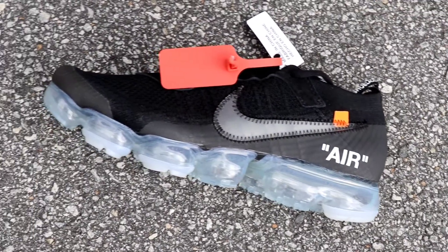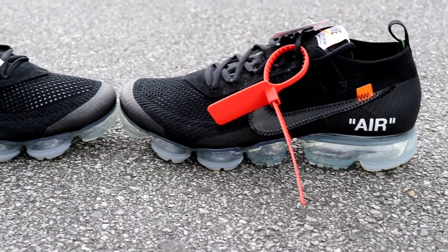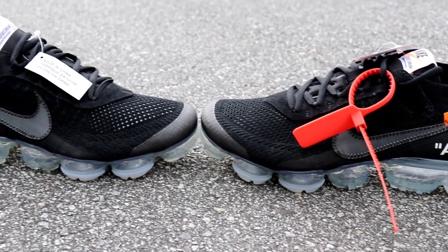But I'm curious to know, guys — let me know in the comment section down below. What do you guys think about these Nike Off-White VaporMax? Are these worth a cop, or is this an Insta-Pass for you? Let me know what you guys think.